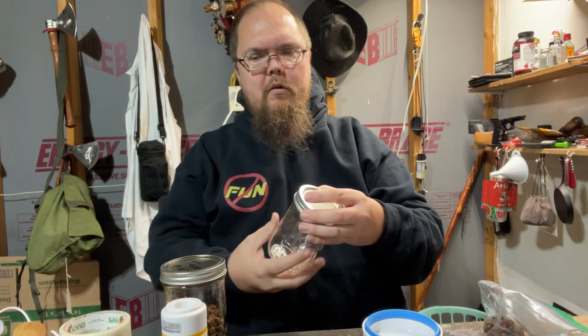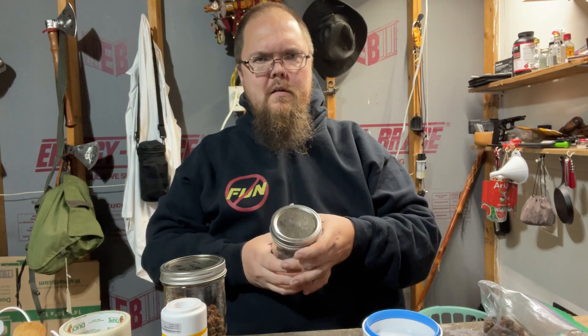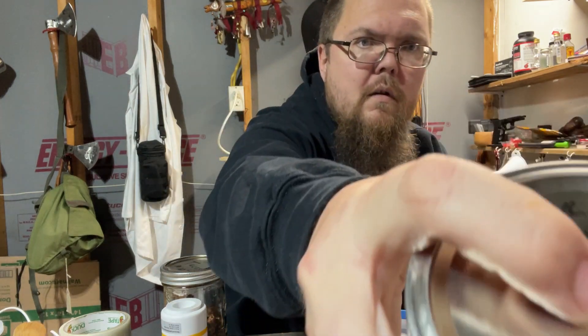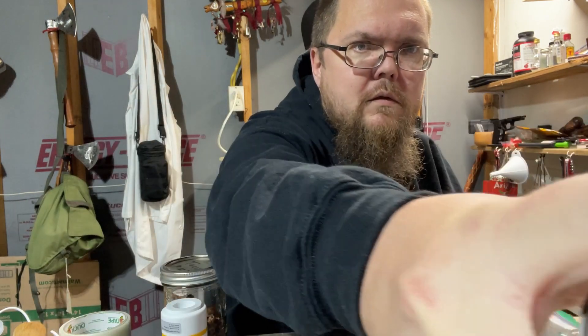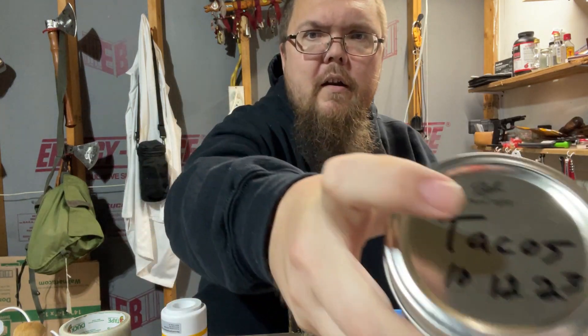All right everybody, back for a quick follow-up on the vacuum sealers. There's something you need to know so that you know if you get a good seal — that's where the mic is. You hear that? You hear popping? So when I did it earlier, nothing.